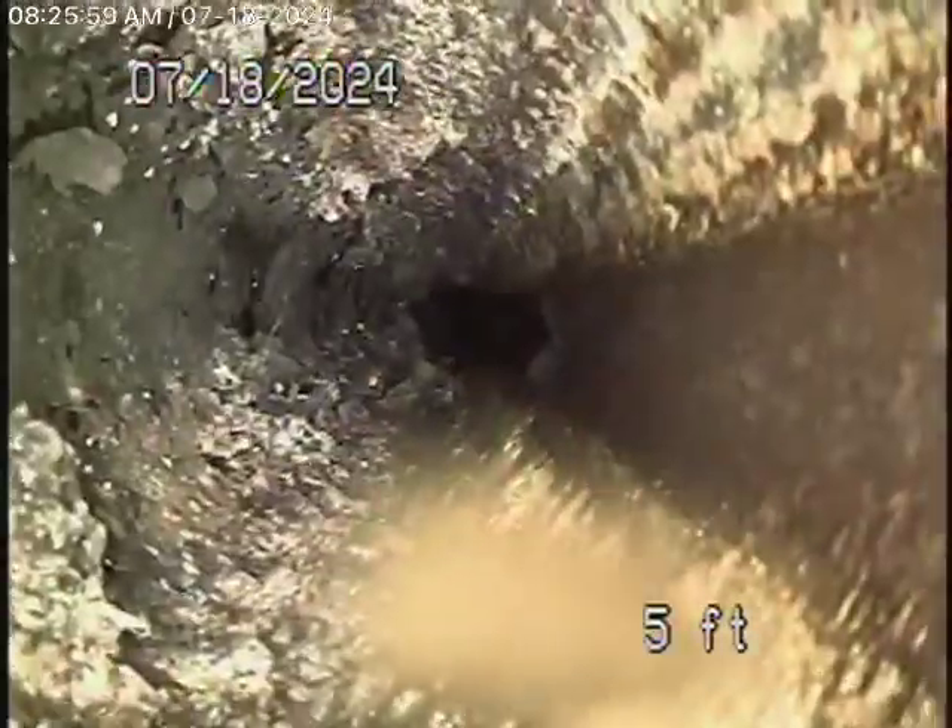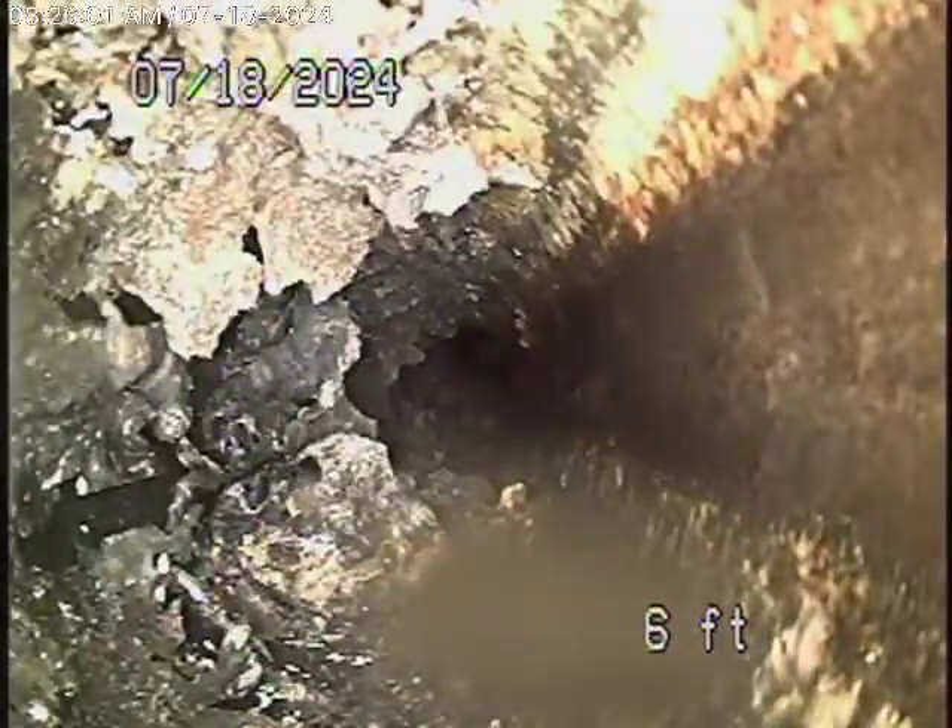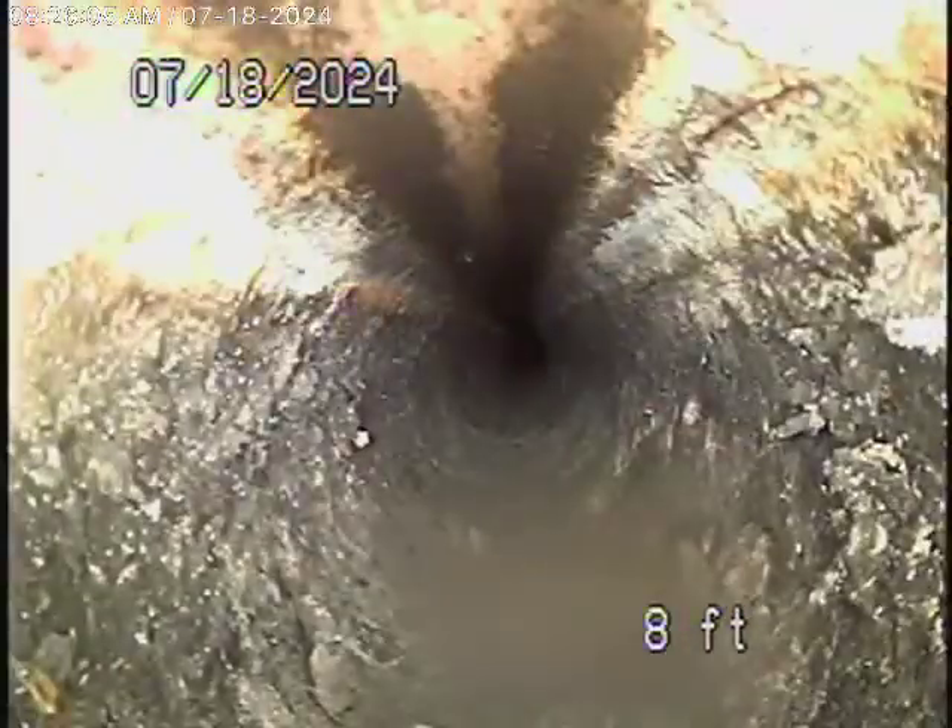This is an ABS plastic pipe. You can see it does have some grease in it — that's very common for a kitchen sink. It's very normal.